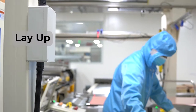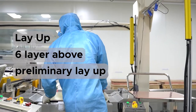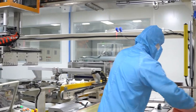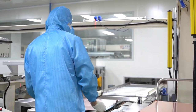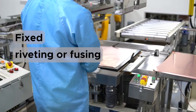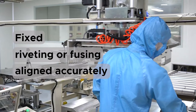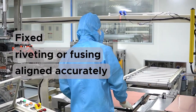First, lay-up. Multilayer boards with six layers or more require preliminary lay-up. It is a process that stacks and fixes core boards with edged circuit patterns and prepreg together before the lay-up. In this step, inner layers are fixed by riveting or fusing. This is important because when the layers are not accurately aligned, there's a chance that a short-circuit or open circuit occurs.